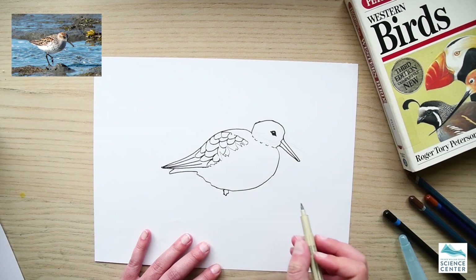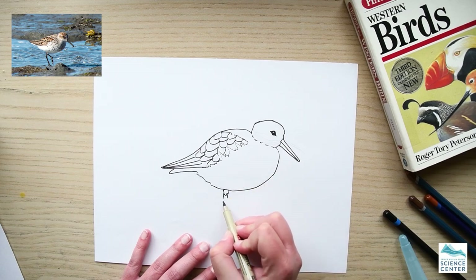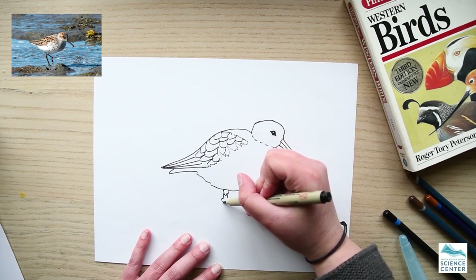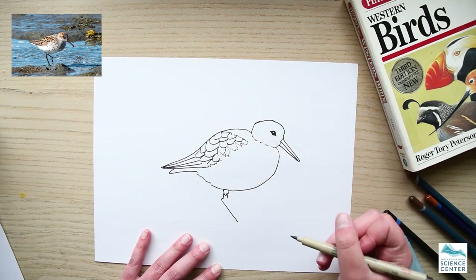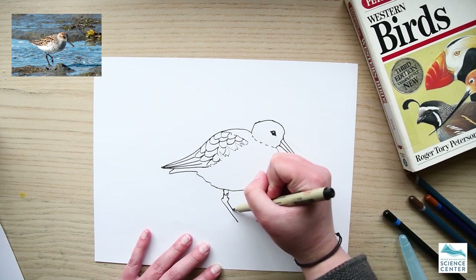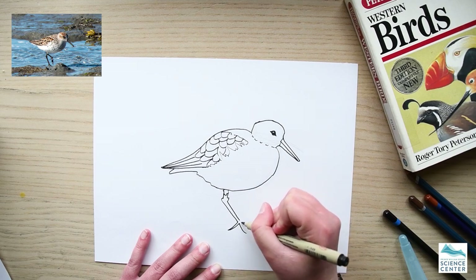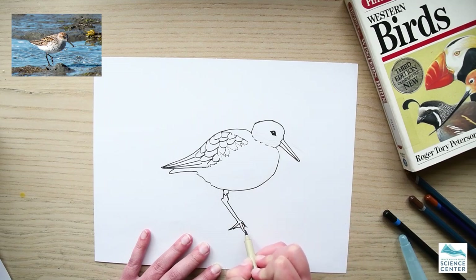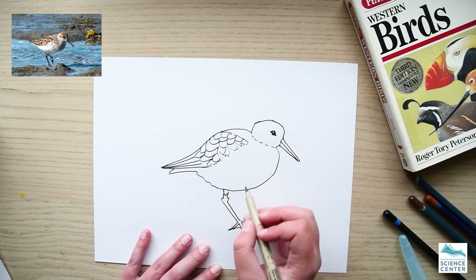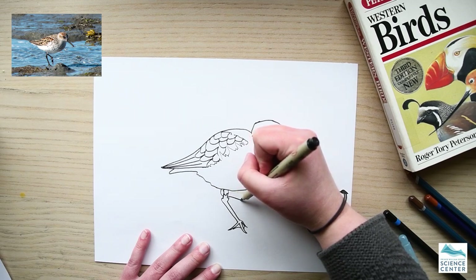Then we'll get started on the legs. At the top of their legs they have a little bit of a feather base of white over their black legs. They have quite knobby knees. And then their feet — they do have webbed feet, but the webbing doesn't go all the way down their toes. We'll draw the back leg coming up as well.